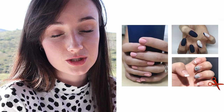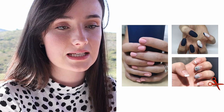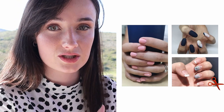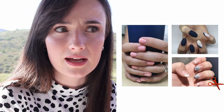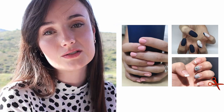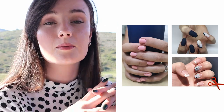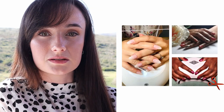Here we have the claw, which is also a very big go-to for most clients. That's why I don't ask my clients to send me pictures of their nails, because I always get the claw. We want soft, elegant, subtle poses — it should look natural. With these next three poses, I want to talk about angles.